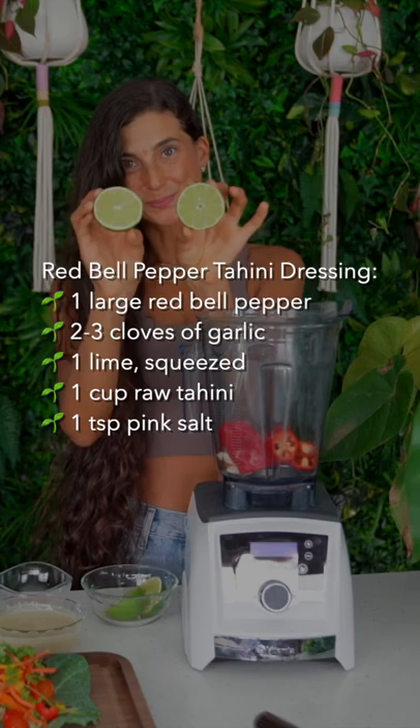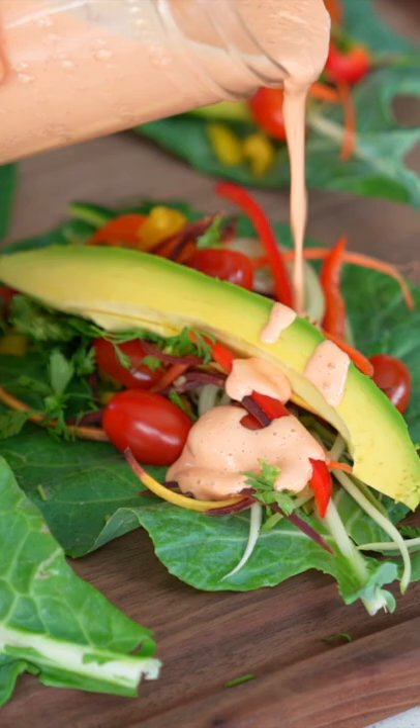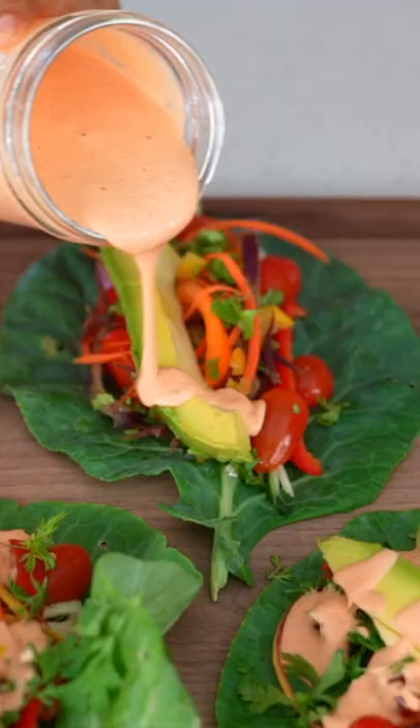I made a red bell pepper garlic tahini dressing that is absolutely perfect to drizzle on top. I make a lot of this dressing because it stores well for up to three to five days in your fridge and I can enjoy it at any time.